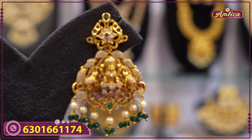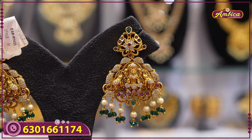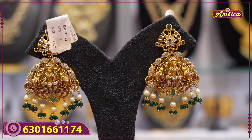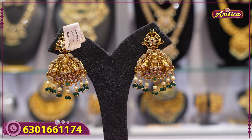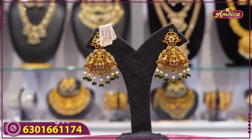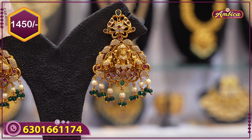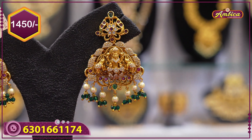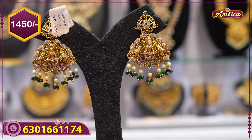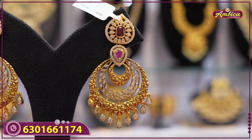Next beautiful pattern: completely antique finishing, like bridal sets — traditional jewelry, Laxmi temple jewelry type with complete crystals and lotus. Laxmi figure. Price is 1450 rupees with free shipping.